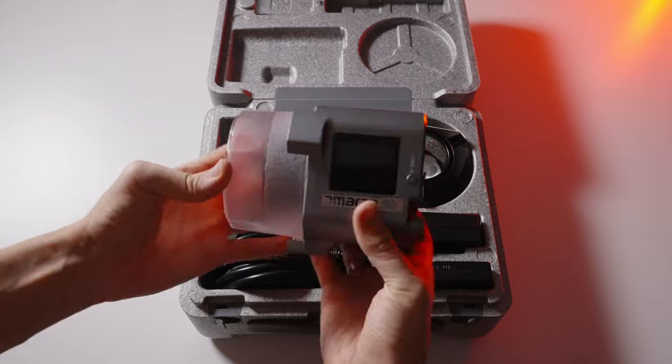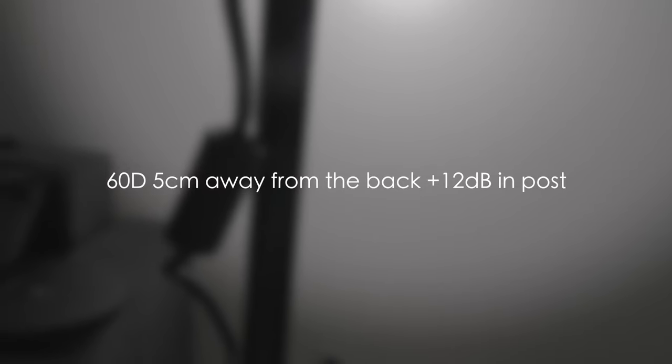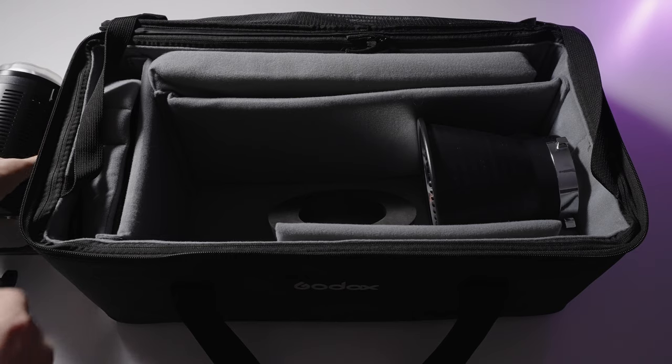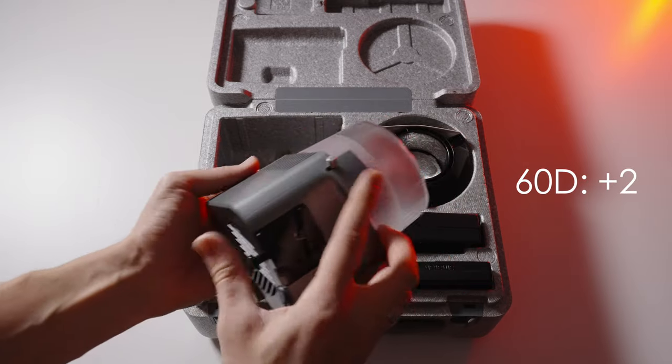One more really important factor is the cooling system and fan noise. After listening to all three, the Godox VL-150 gets third place and one point, though it doesn't really irritate me while shooting. The Aputure 60D gets second place with two points, and the Aputure 100D gets first place for quietest fan noise.